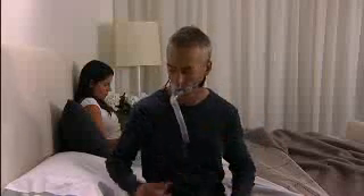After fitting your mask, turn your CPAP on, then attach the tubing to your mask.